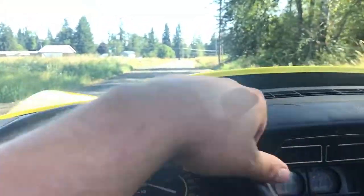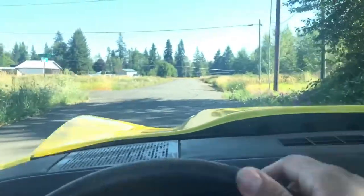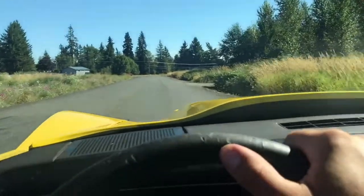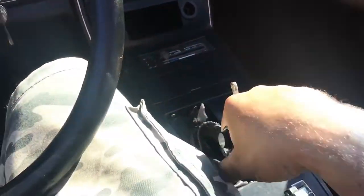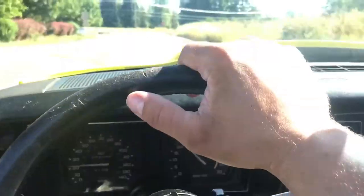If you're looking for a performance-oriented vehicle that doesn't mind having panel fitment that's not perfect — I doubt any of these old cars have perfect gaps — this is definitely a driver's car. It's a pleasure to drive, and it will chirp the tires even in third gear.